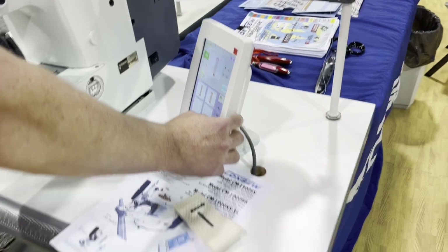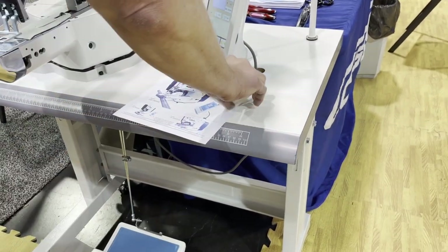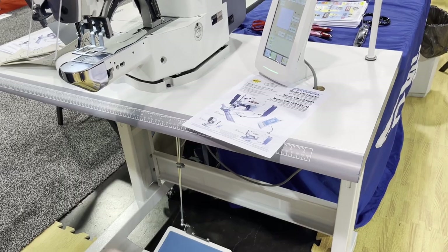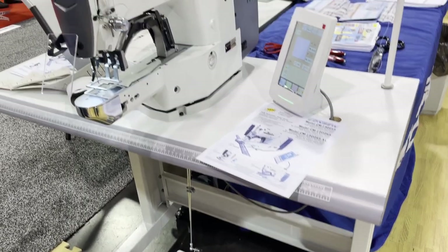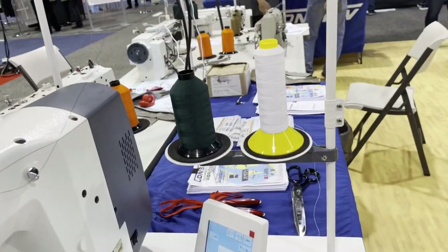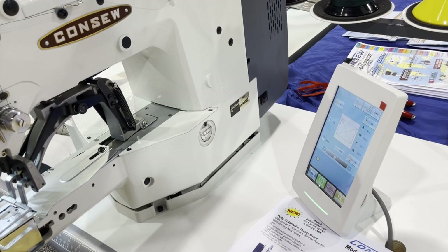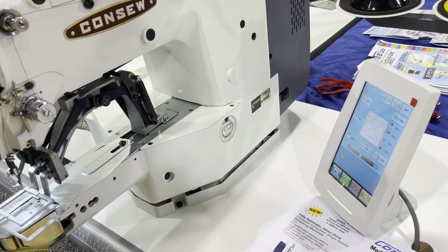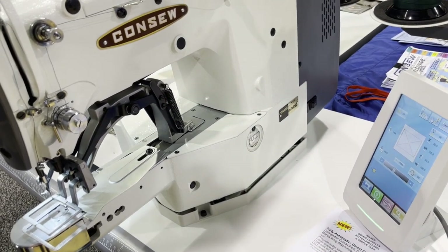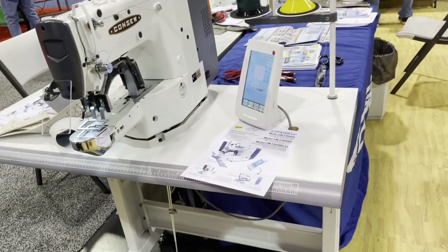The machine comes complete: the legs with wheels, the table, an LED lamp, and a thread stand are all included. The computer is also included. If you need Conso to program it, that will be extra, as will any specialized clamps.